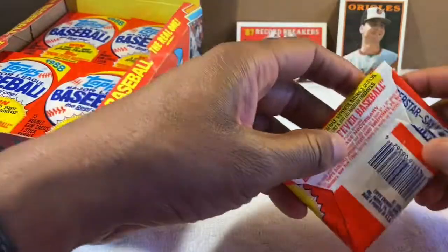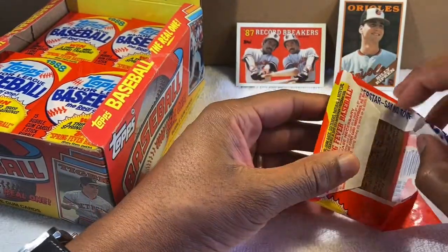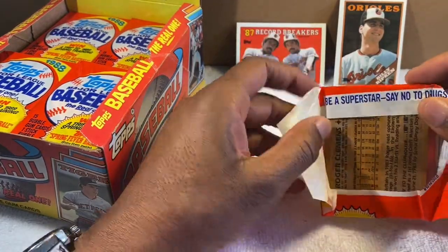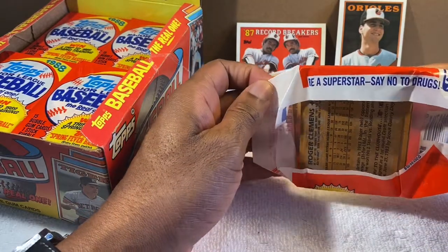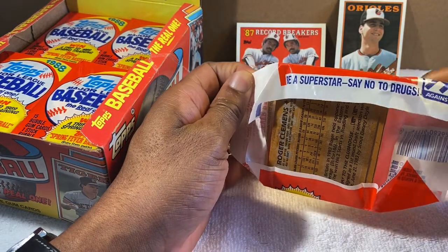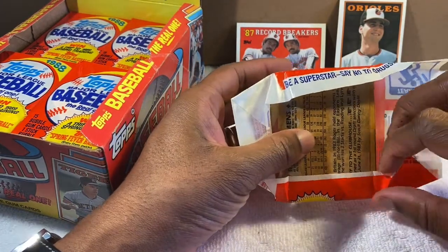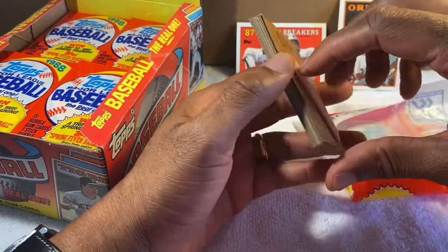I'll open a few more. I like how these packs say 'Be a Superstar — Say No to Drugs.' That was always a big campaign back then — 'Just Say No,' Nancy Reagan.